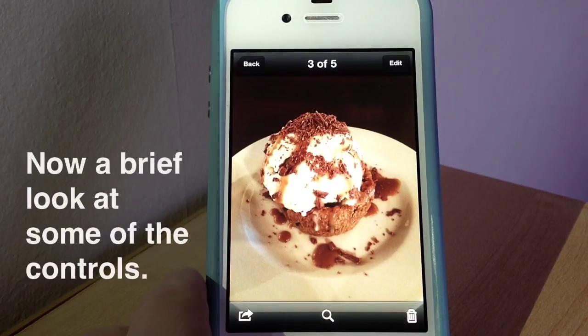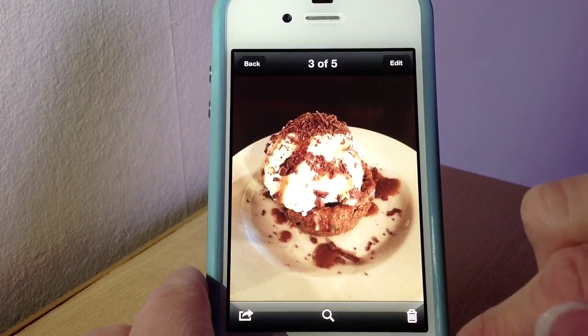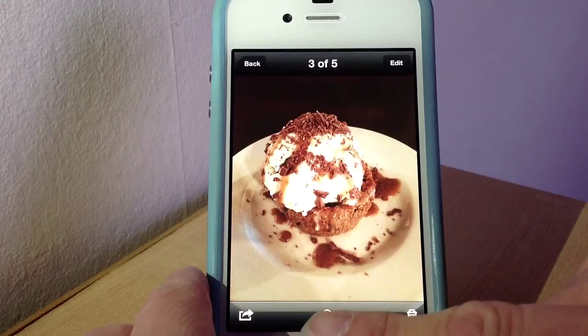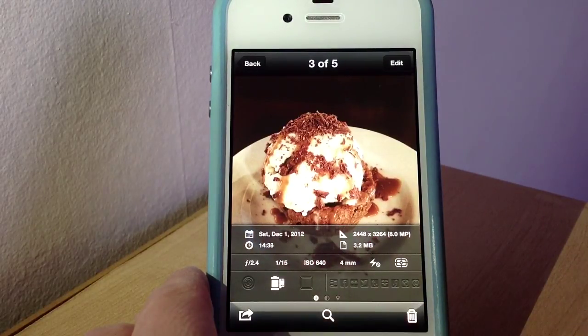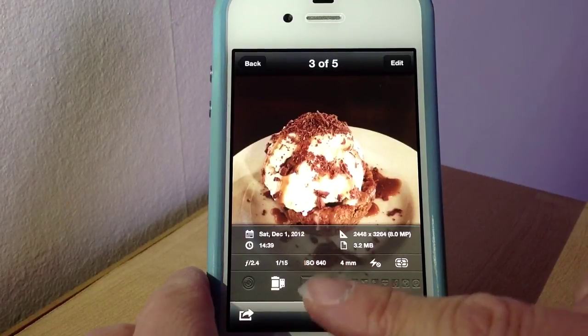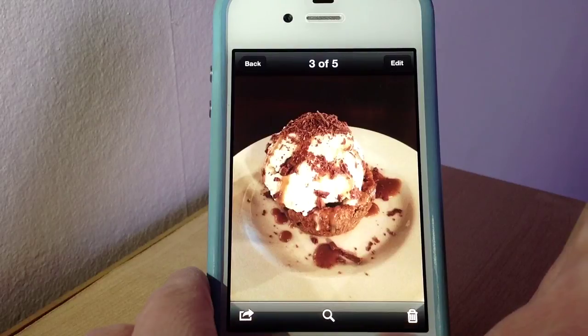Now when you've taken your picture, if you go to the folder where all your pictures are, this is where you can also edit it if you want to. There's an option to find details about it — you can see which film you've used, whether you've used a lens, and it'll tell you the time, day, and location if you've set it up to do that.